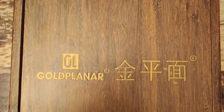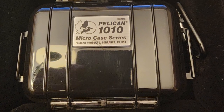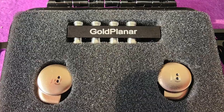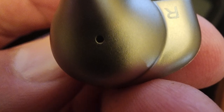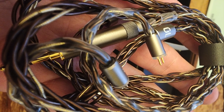I will say straight off the bat that the Gold Planar GL-AMT-16 is unlike anything you've ever heard. It does not sound like a planar, it does not sound like a dynamic driver, it doesn't sound like a balanced armature set, and it doesn't sound like any hybrid I've ever listened to. It is quite unique.